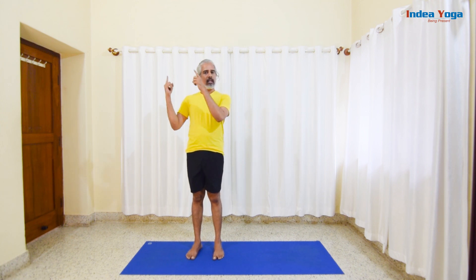That is one side of the Surya Namaskara. Repeat the similar thing on the left side to complete one full round. Repeat around six times like this. For detailed step-by-step instruction on Surya Namaskara, you can find it in our YouTube channel.